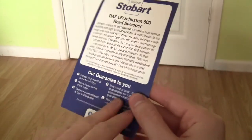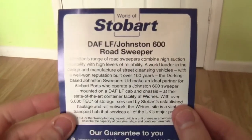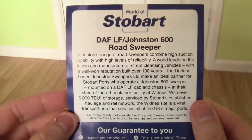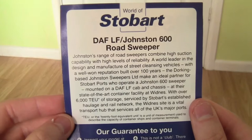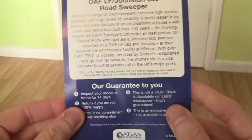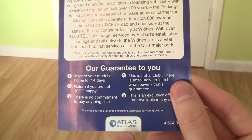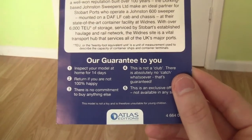Turning the certificate round to the back, there's a bit of information about the DAF LF Johnston 600 Road Sweeper. On the bottom of the certificate there's the Consumer Guarantee. These models are produced by Oxford Diecast for Atlas Editions, and Atlas Editions are commissioned to produce them for Eddie Stobart.